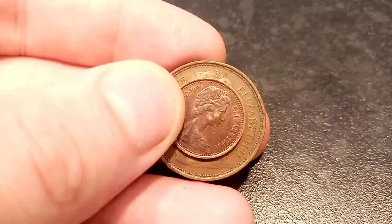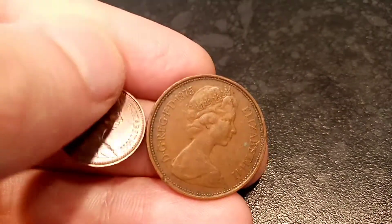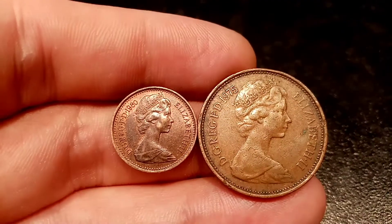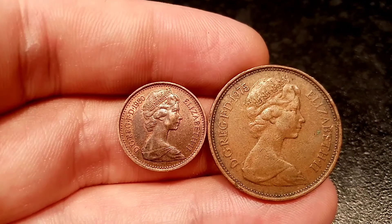That does therefore mean this coin is only really worth 60 to 80 pence for a perfect uncirculated one, and 20 to 30p for one that's been in circulation. Great news if you want to add a few of these cheap to your collection. Comment below if you've been lucky enough to find any of these along the way. And as always, thanks for watching.